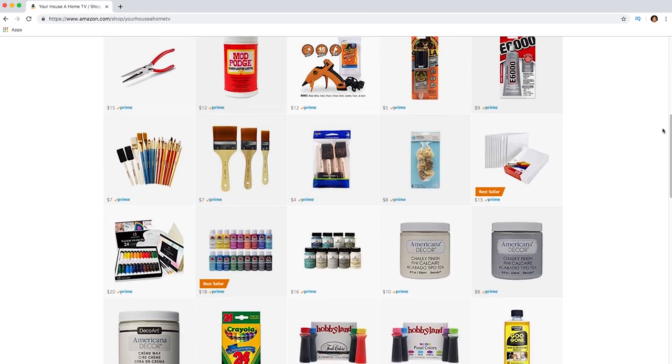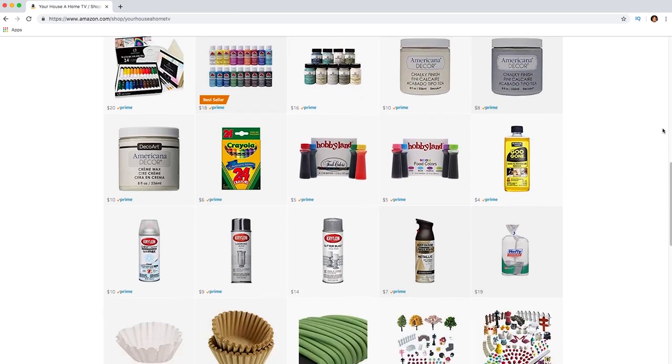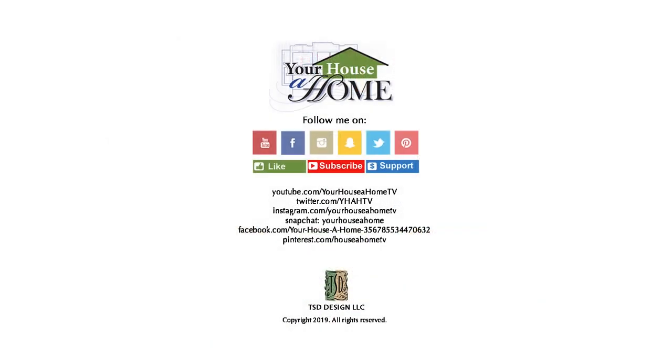I'll be working every day to add great products to make home crafting fast and easy. Follow me on Facebook, Pinterest, Instagram, and Snapchat at Your House at Home and Your House at Home TV for daily home, food, and gardening tips.